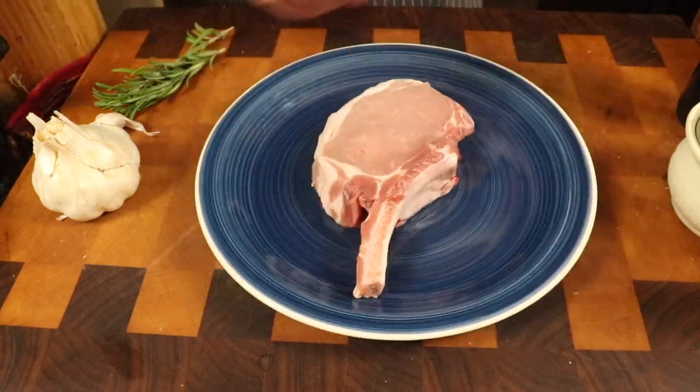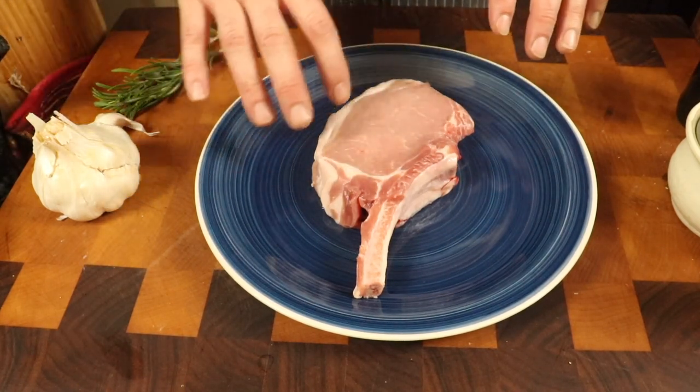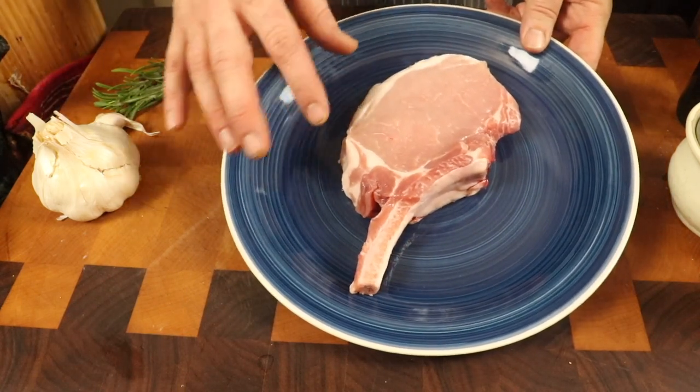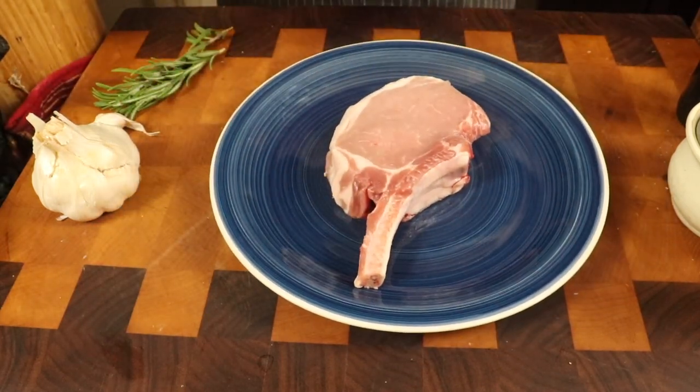Today we are going to tackle the almighty pork chop. This is a bone-in pork chop — it's got this nice elegant bone here. All the meat is going to be super juicy. When this comes out of the oven, you're going to see all of this fat nice and crispy, and the bone is going to be roasted. It doesn't really matter whether you're cooking a bone-in or boneless pork chop — you just need to adjust the cooking time a little and keep your eye on it.